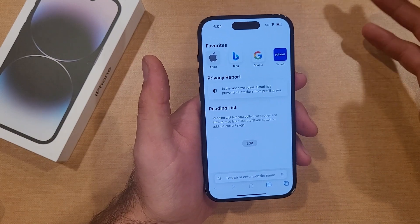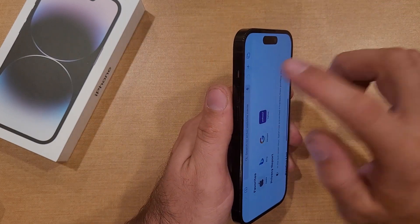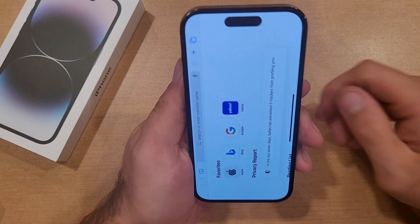The first way I'll be showing you guys is just going to be using the physical buttons — the volume up button on one side and the side button on the other.